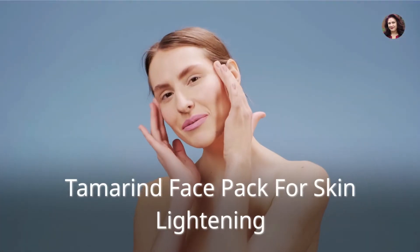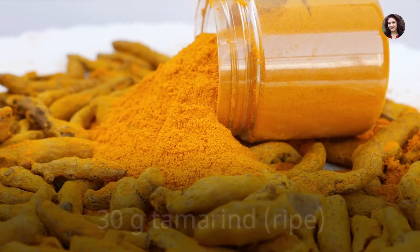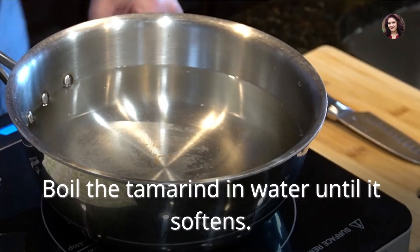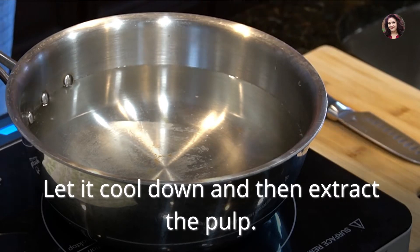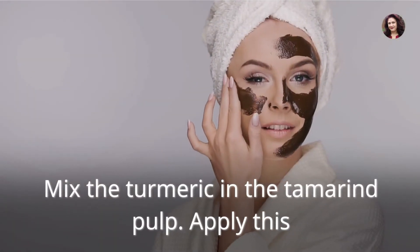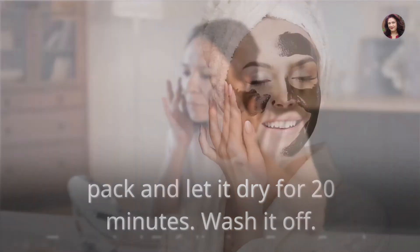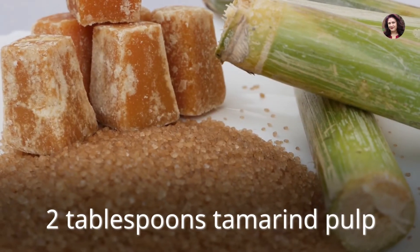Tamarind face pack for skin lightening: 30 grams ripe tamarind, half teaspoon turmeric powder, one cup water. Boil the tamarind in water until it softens. Let it cool down and then extract the pulp. Mix the turmeric into the tamarind pulp. Apply this pack and let it dry for 20 minutes, then wash it off.